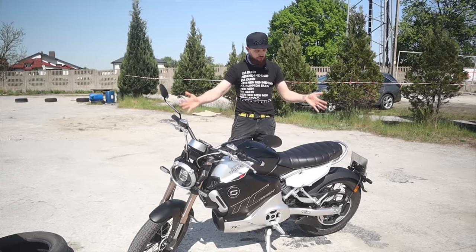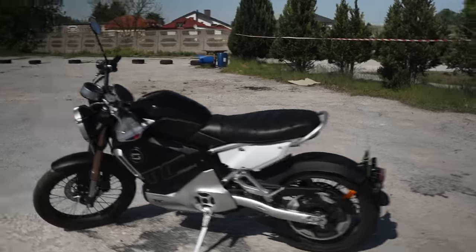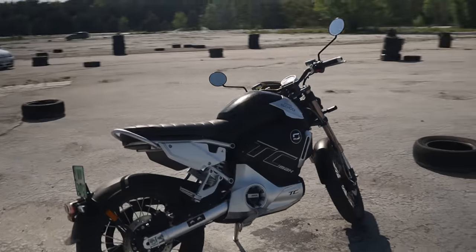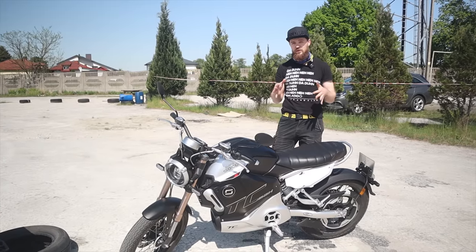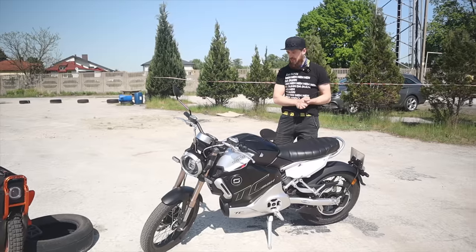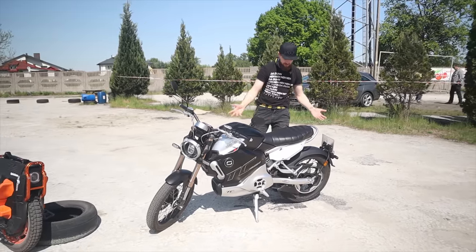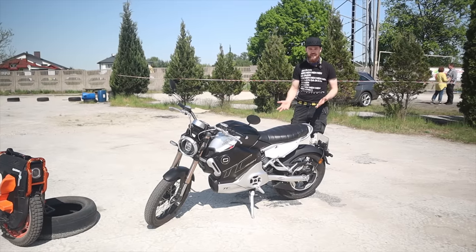We have all the amenities of an electric motorcycle: lights, all the controls, all the legal stuff, speedometer — everything looks pretty cool. It goes up to a speed of 95 kilometers an hour. Torque-wise, it can go up inclines of up to 17 degrees, which is quite a bit less than the 30 or so on the electric unicycle. But it is what it is — that's basically what this electric motorcycle is all about.